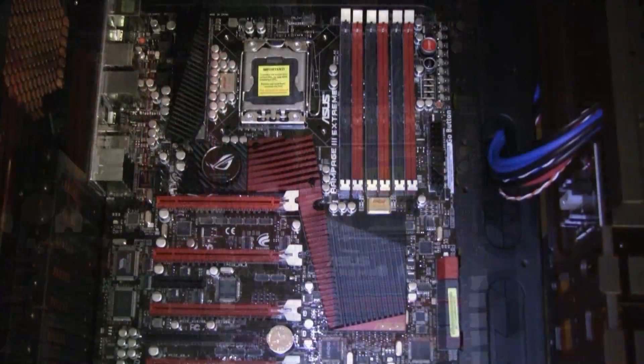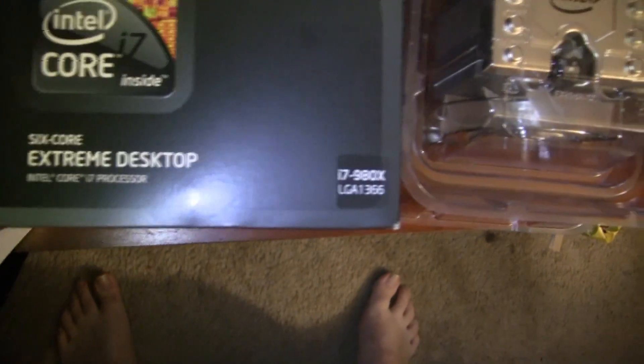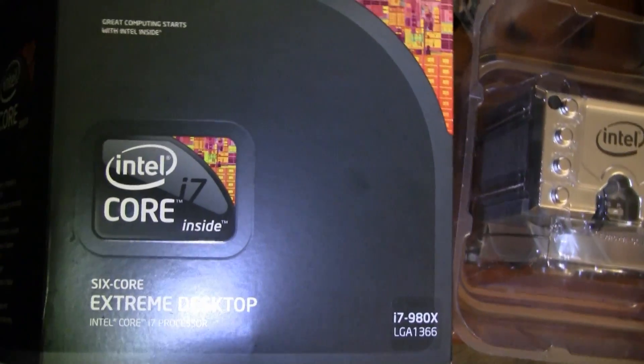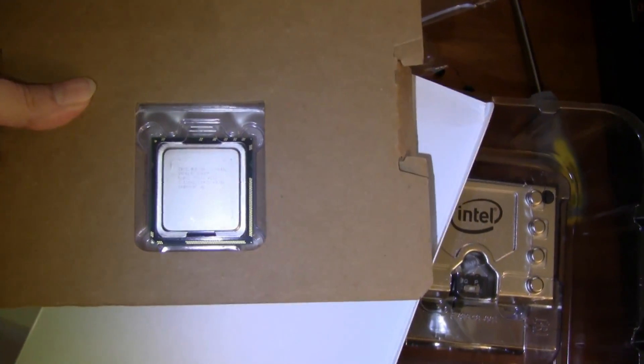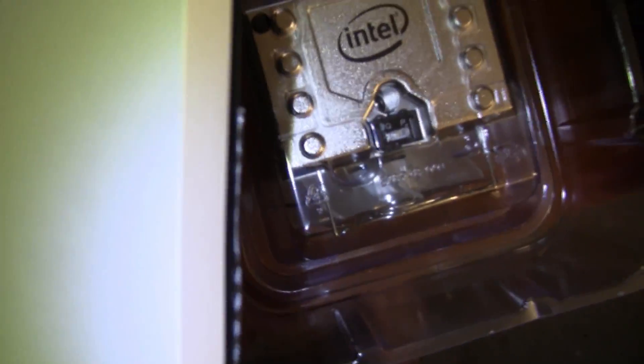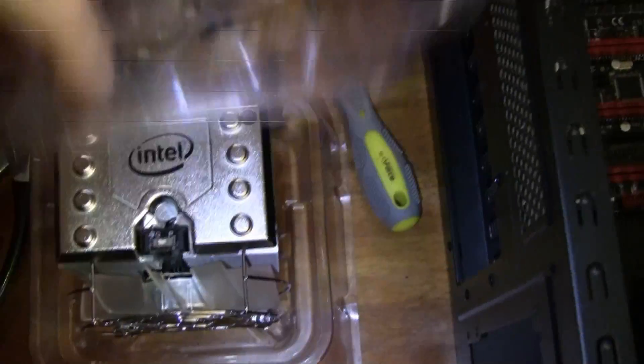All right, we've got the motherboard installed. Next will be the processor — this lovely guy here. We have an Intel i7-980X six-core processor. Not AMD — sorry AMD guys, but I've always been an Intel kind of gal. And here is the most expensive part of the whole PC right here, this little tiny thing. And look at the size of the heat sink that comes with it — normally you don't get a heat sink like this. It's freaking huge. And we won't be using it either.